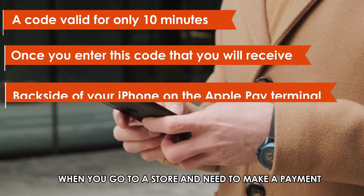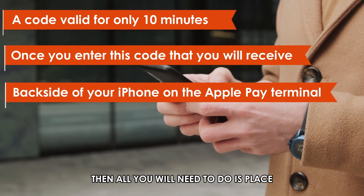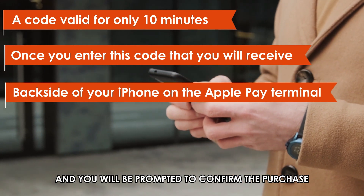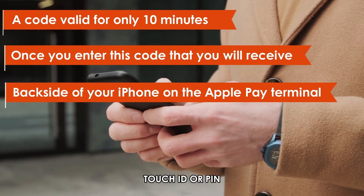When you go to a store and need to make a payment using your virtual card, all you will need to do is place the backside of your iPhone on the Apple Pay terminal. You'll be prompted to confirm the purchase, either by Face ID, Touch ID, or PIN.